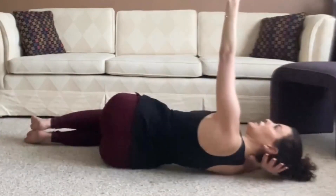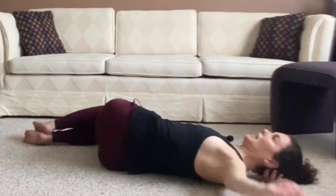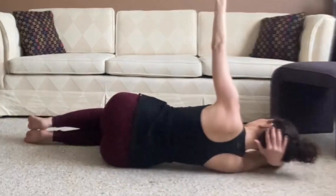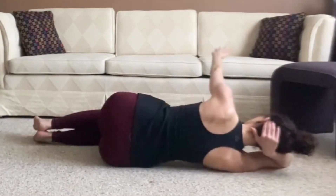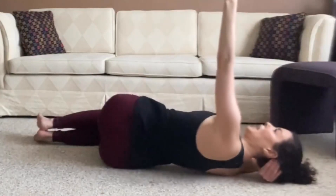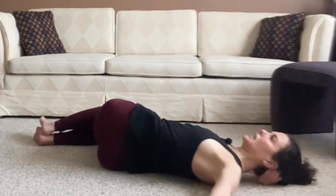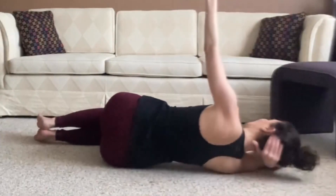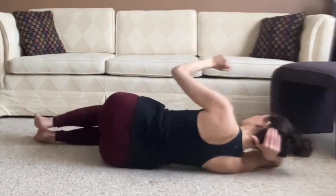Inhale, lift. Exhale, reach — open. Inhale and exhale to return. One more time. Inhale, lift. Exhale to reach. Inhale to lift. Exhale to return to neutral. Great job.